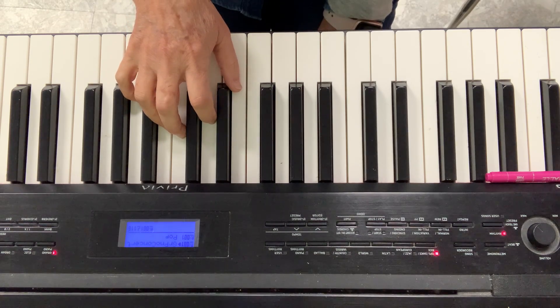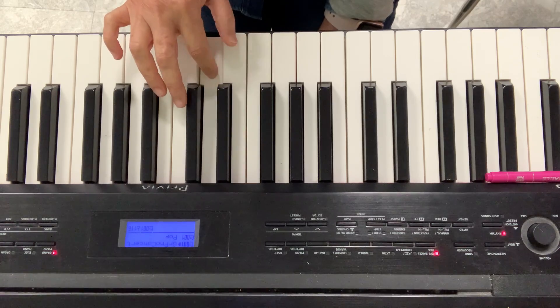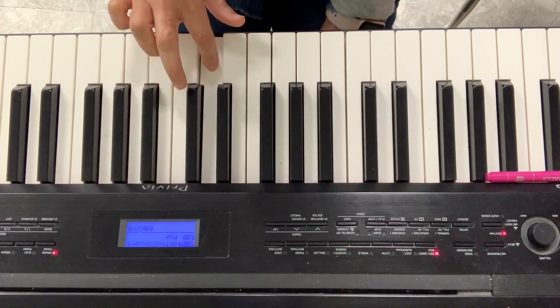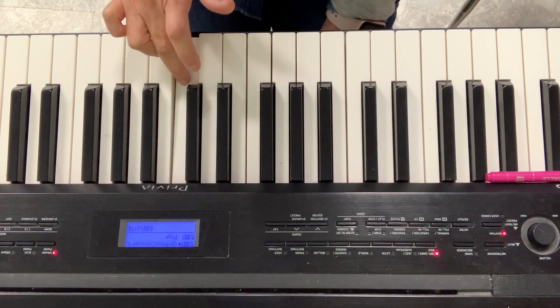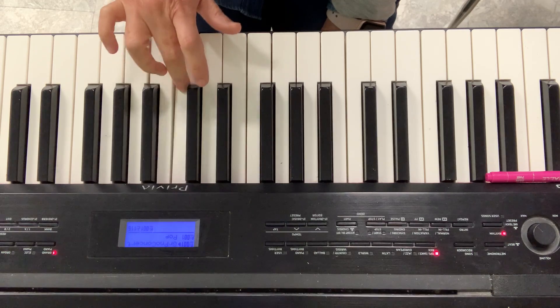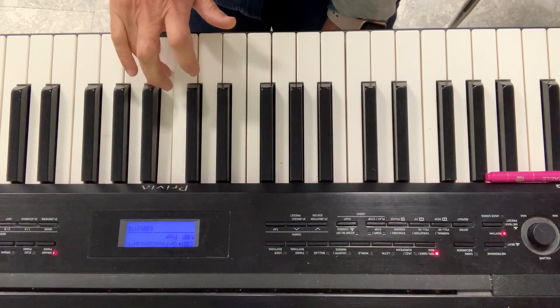Ready? Let's go. 1, 2, 3 and stop. Now D to E. 2, 3 and stop. E to F. F to G.